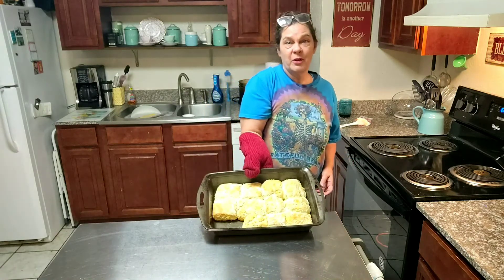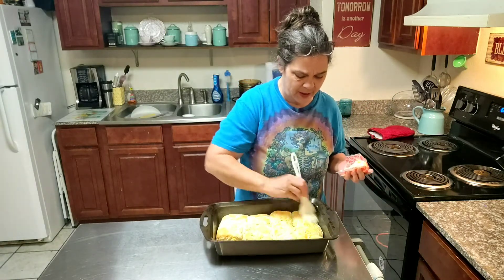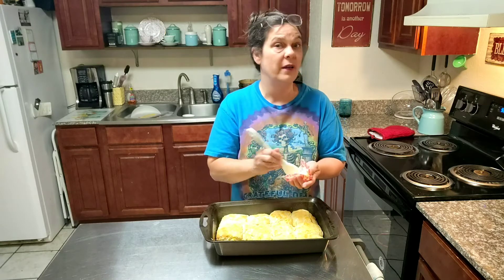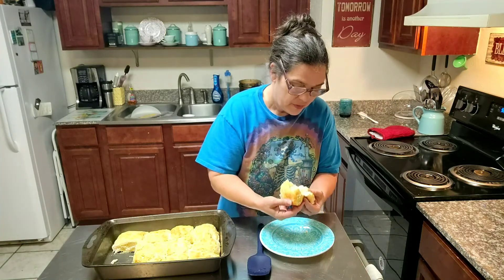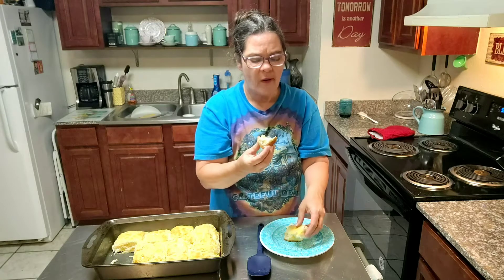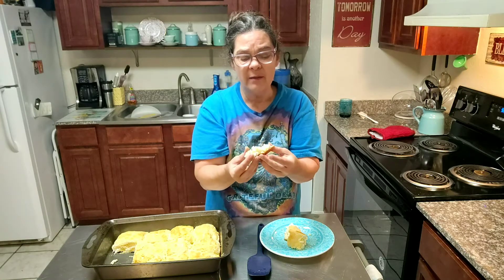Oh my. Look at those beautiful biscuits. What I'm going to do is swipe some butter across the top of these and we're going to try them. The stove is so loud — I'm grateful for it. My landlord brought me a new one because my other one was acting up, and I'm so glad he did because this one works beautifully. Look at that — that's about an inch thick. Mmm. Look y'all, it's crispy on the outside and on the bottom, and it's light and fluffy on the inside. Just like a biscuit ought to be.